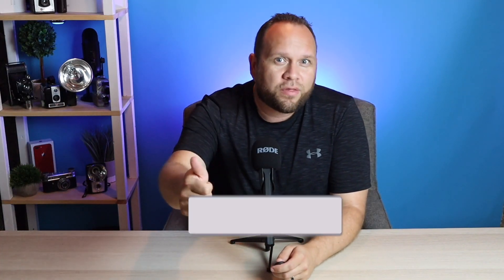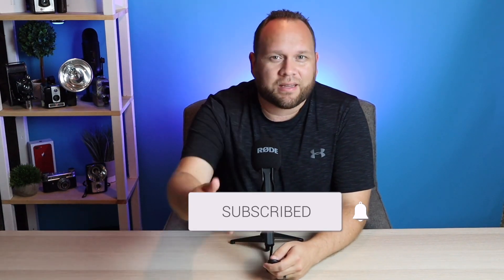Hopefully this video was helpful to you. If it was, go ahead and throw a thumbs up on this and subscribe to my channel — I make tech videos all the time and I'd love to have you back in the next one. Until next time, take care!